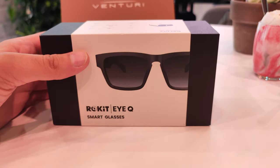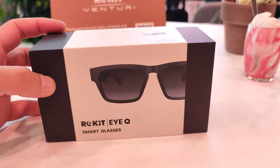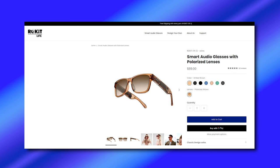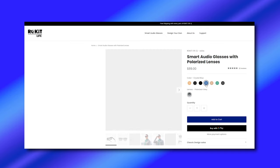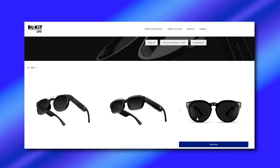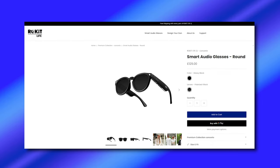The glasses I got are their budget range, the lower end. They cost about £79.99 or about $89. On their website, you have a different selection of colours to choose from as well. If you want the more premium option, they do the premium collection called Concerto. These cheaper ones are the Solos.